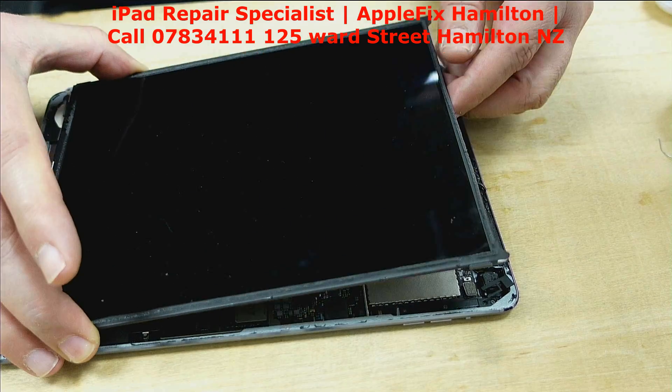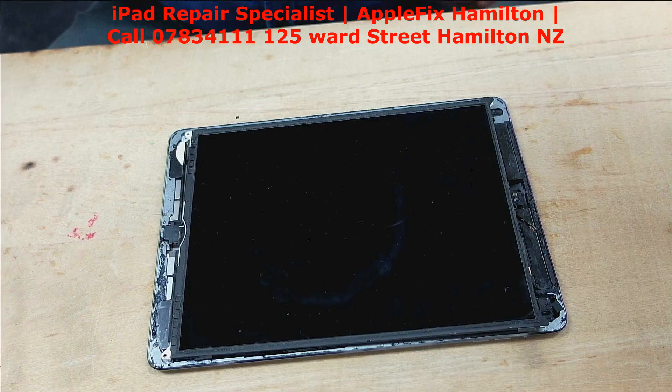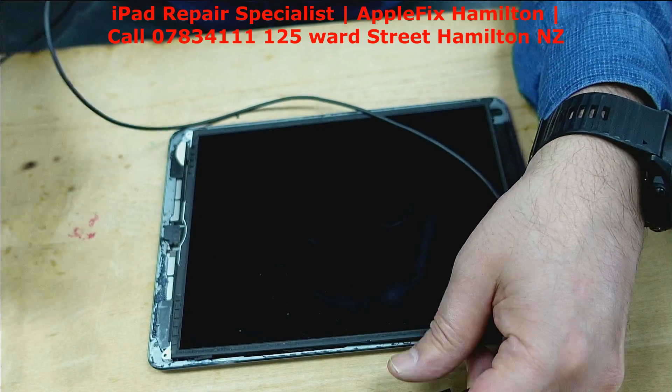Okay, we can get the cable connected. Remember it was drawing just half an amp before — let's see now.